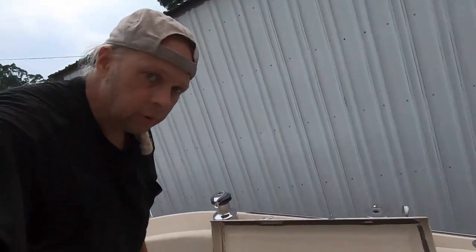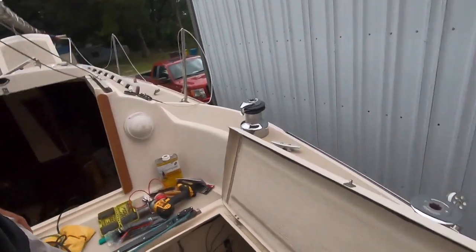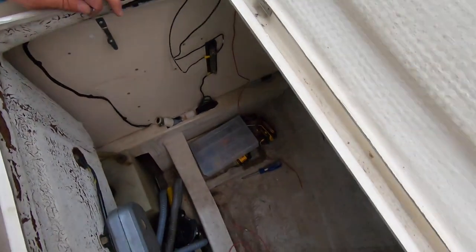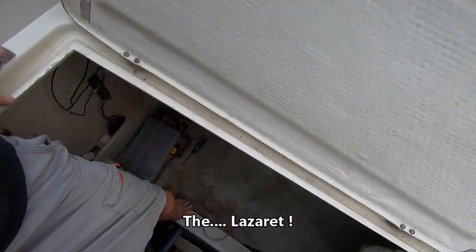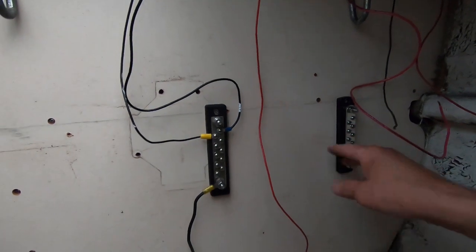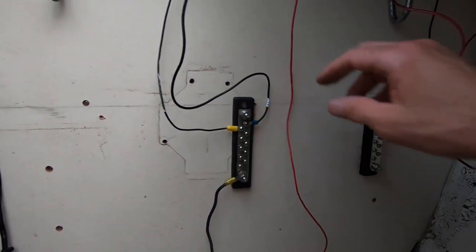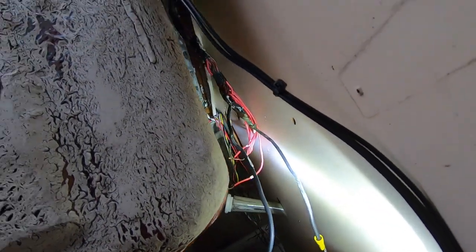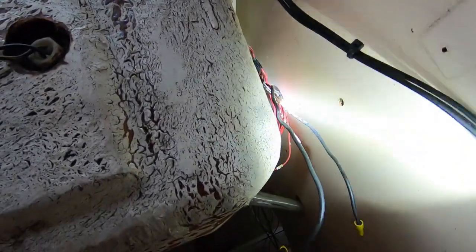I'm doing some electrical work today. I've got a positive bus bar and a negative bus bar, and I've just cut all the wires back here that used to go to the existing switch panels.